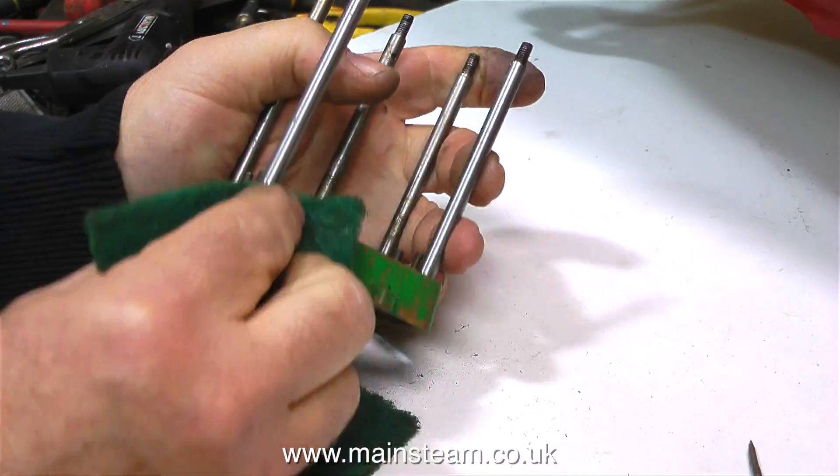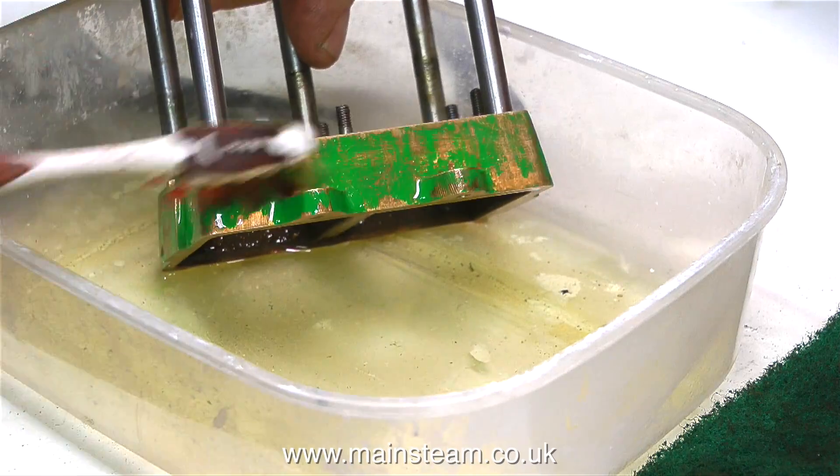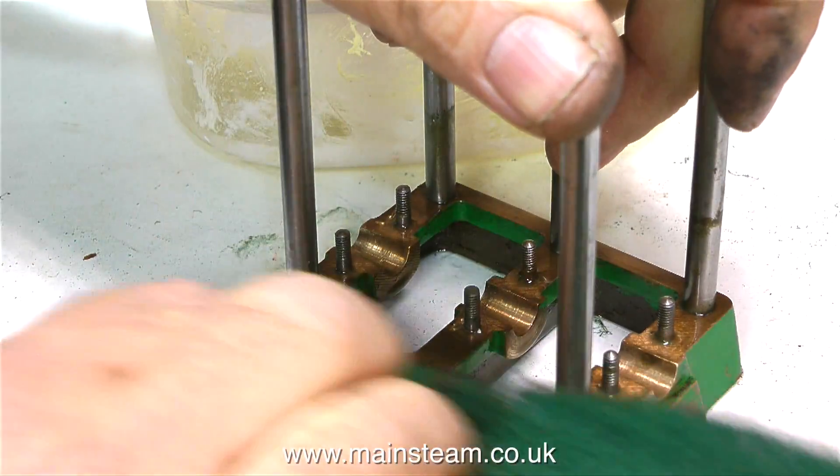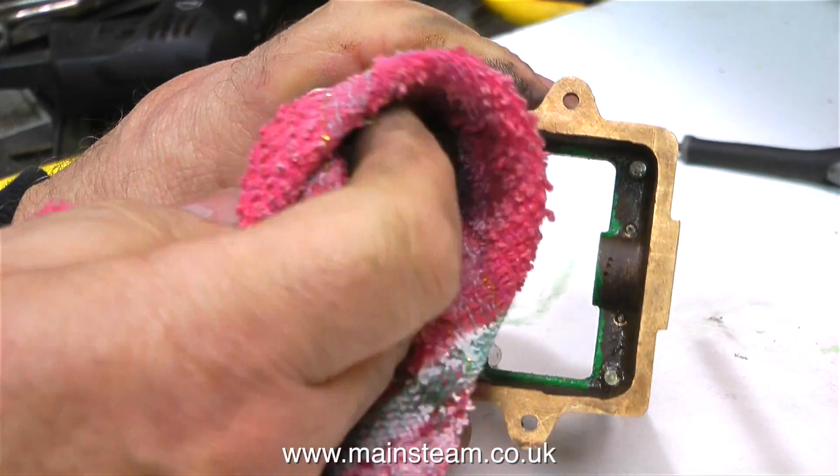This clip shows me starting the clean-up process of the casting. I'm being very thorough with this. I'm using some lacquer thinners — or cellulose thinners as we call it in the UK — to remove any loose paint, and it's cleaning up quite well.